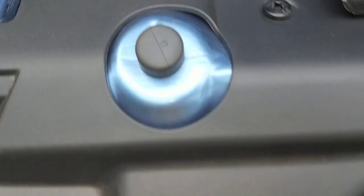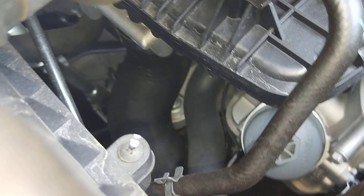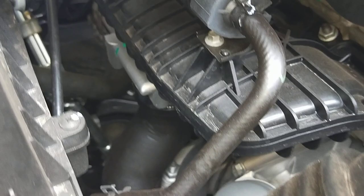And the outlet from the intercooler is that big pipe here. You can see that big one there — it comes up to the inlet, right into here.